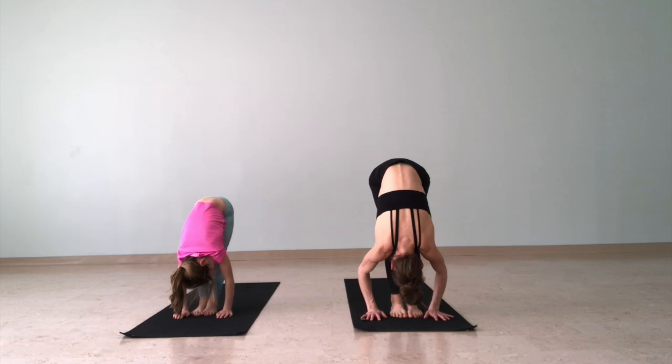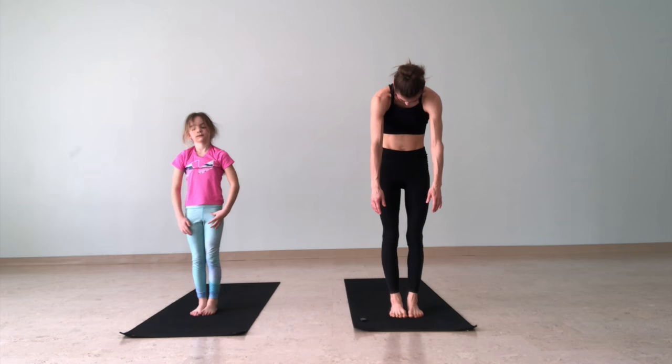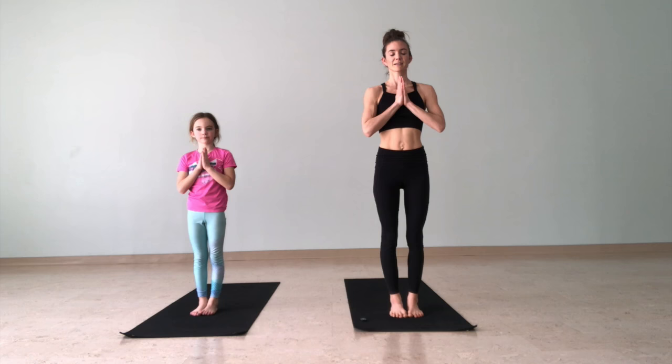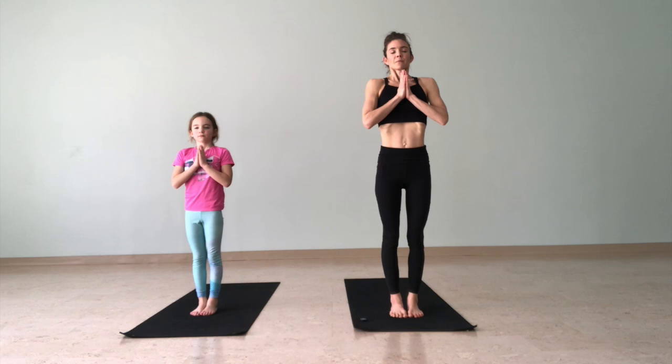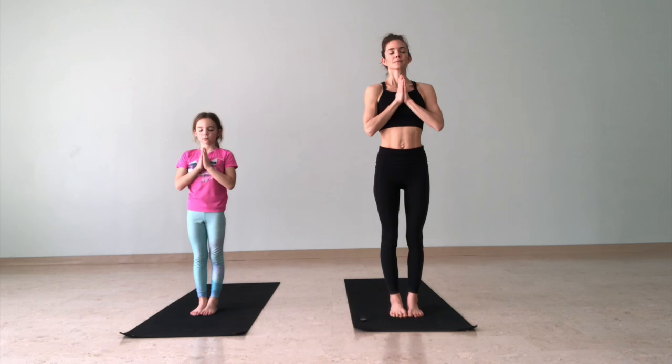Let's walk forward into a forward fold. You can rock your head forward and back, side to side, stretching your legs and your back. Roll up slowly to mountain pose — make the peak of your mountain with your hands, bring them to the center of your chest. Take a deep breath in and a deep breath out. Deep breath in and a deep breath out.